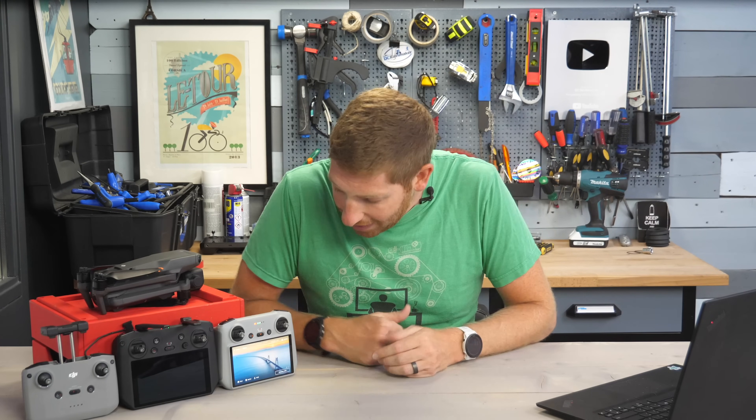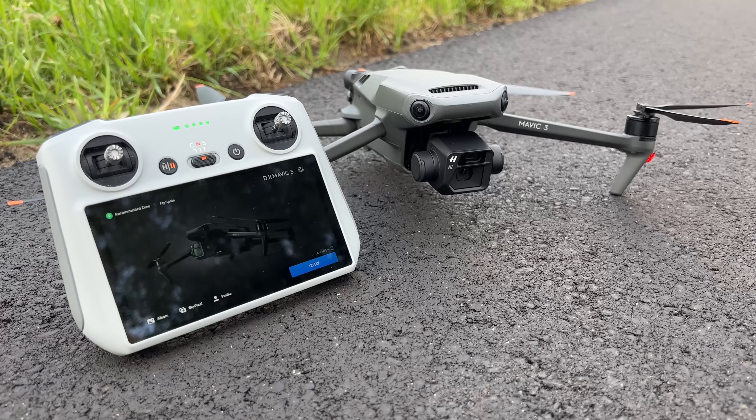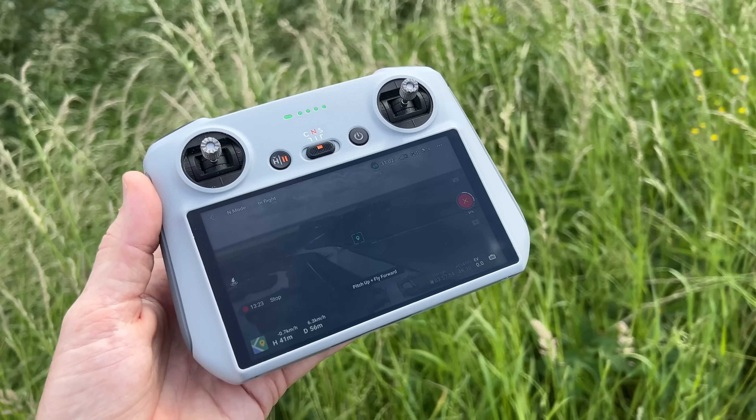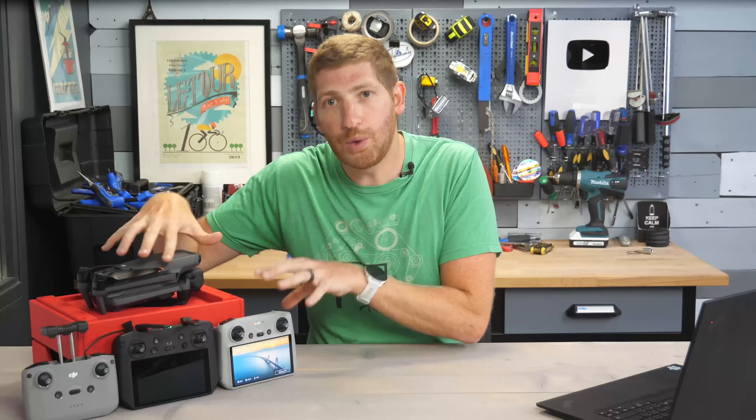Hey folks, today I've got a quick hands-on video diving into compatibility of the DJI RC with the Mavic 3. As of today, a firmware update has been released that allows compatibility between these two aircraft.